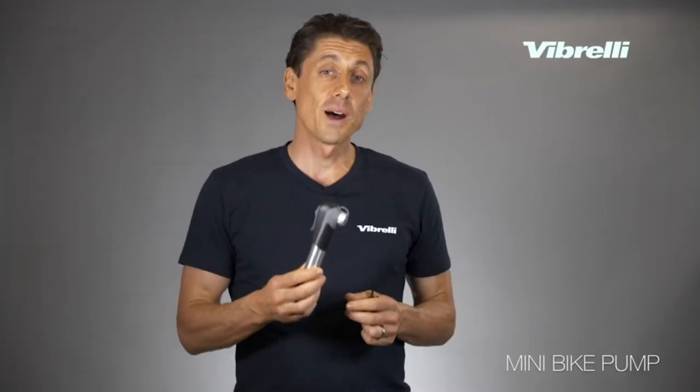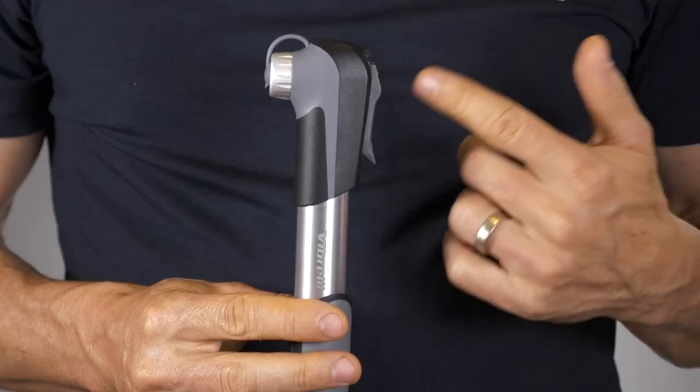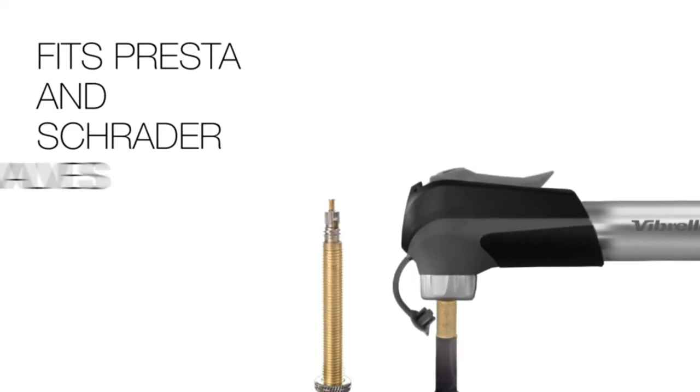It's a really strong pump, yet it's lightweight, weighing just over 5 ounces. It also has a clever valve system built into it, meaning it can attach to Presta or Schrader valves automatically.